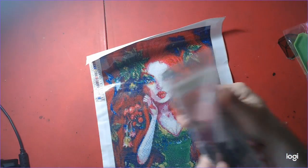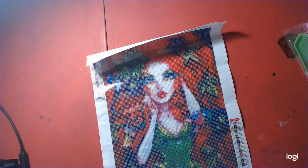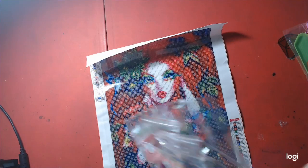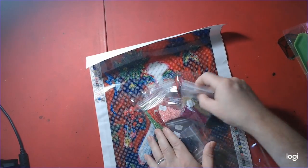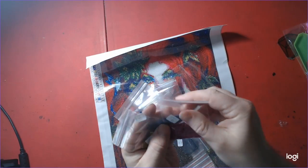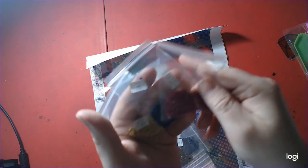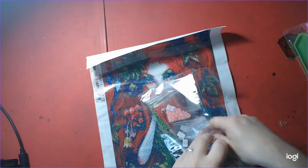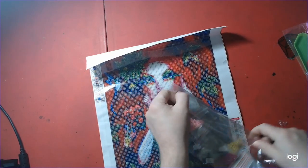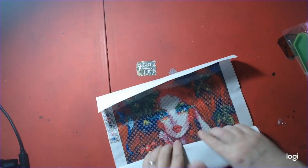There are 23 colors on this one. And the drills are all bagged and numbered by DMC this time. Very nice, I like this. They're all bagged up and ready to go. If all of them would be like this, that would be a godsend for everybody. See there's a few colors — see there's the DMC numbers on the bags. We will be leaving links to all these diamond painting kits in the description for you, so no worries about that.